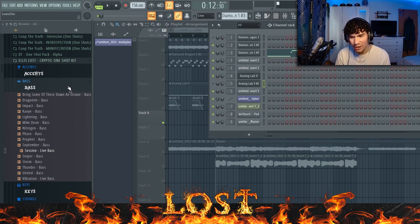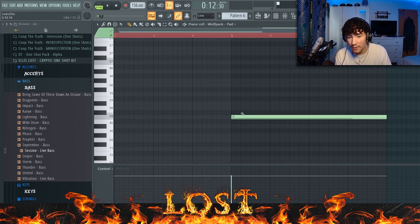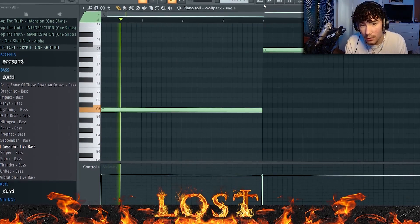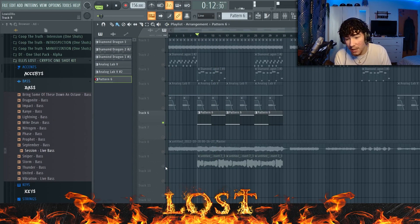This next sound, believe it or not, is from the Cryptic one-shot kit — it's a pad called Wolfpack. I changed the start a little bit so it had less attack. All I did was play the C and bring up an octave. With all that done, that's pretty much the melody right there.